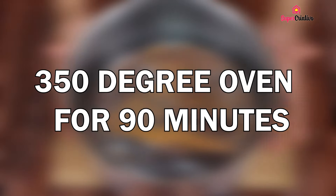After 90 minutes in the oven, we'll put it in the refrigerator for two hours or until it's fully cooled. And our banana pudding is ready.